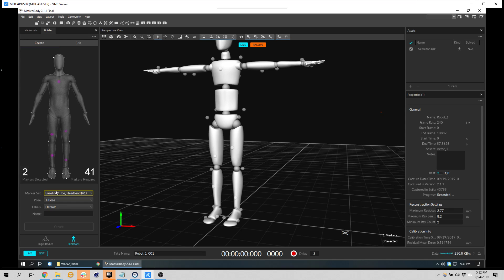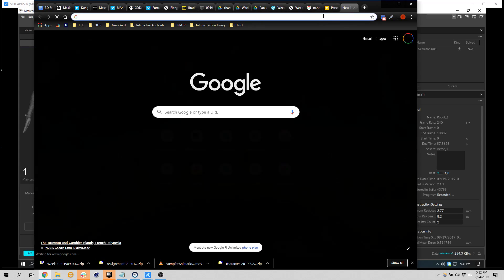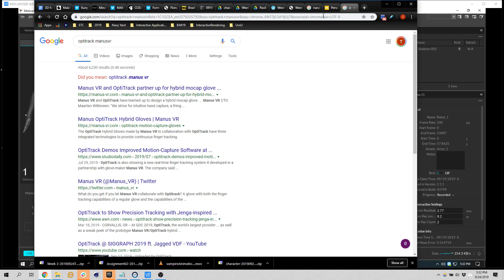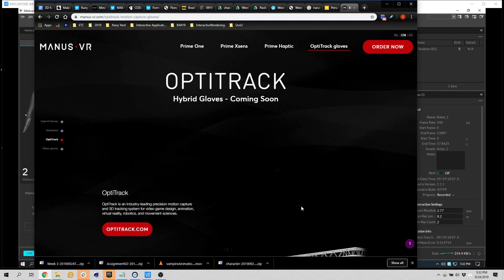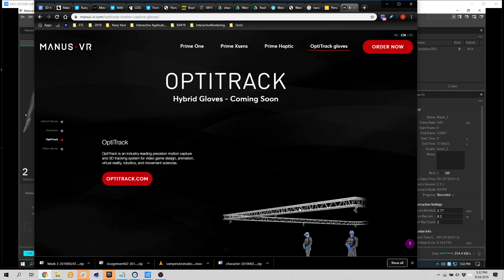I'll stick with 41. OptiTrack is going to be releasing gloves that have haptic feedback inside of them — for doing VR and feeling/grabbing things. They'll also be mocapped and will have really good hand tracking. It's not only an optical tracking system; it also has an IMU built in, so if it actually does have occlusion it automatically switches to the IMU and doesn't give you any gaps in your data. They're like four thousand dollars.